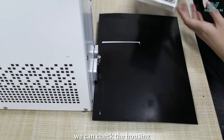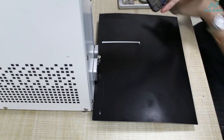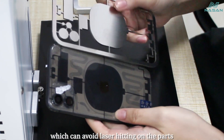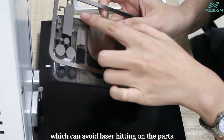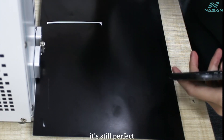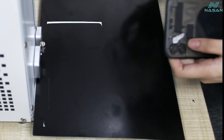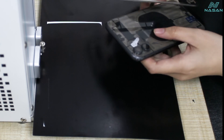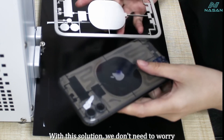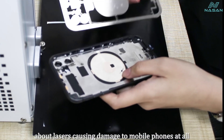We can check the housing. With this tool it covers the most important area, which avoids the laser hitting the parts. Let's check the black paper — it is still perfect, no trace of being hit by the laser. With this solution we don't need to worry about the laser causing damage to the phone at all.